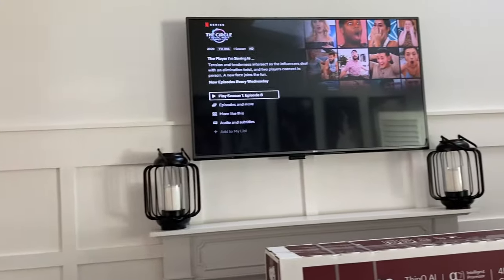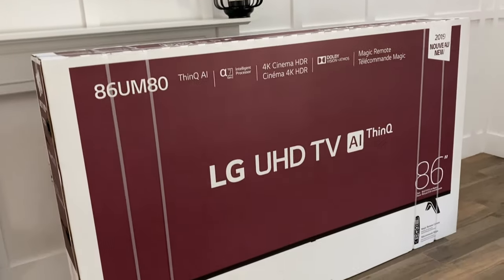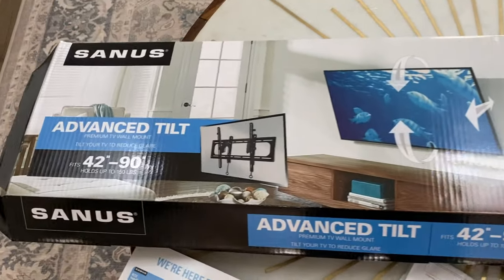If you guys saw my video on board and batten, you would know that I had this huge blank empty wall in the living room. So we're replacing our old 55-inch TV with this 86-inch.